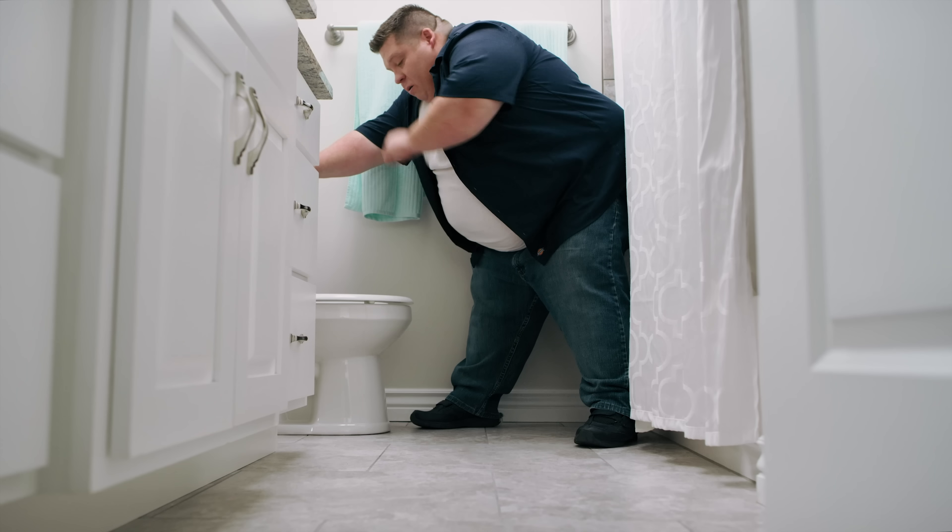Hi. I'm a plumber. I fix things — sinks, toilets. You get the picture. Oh jeez.